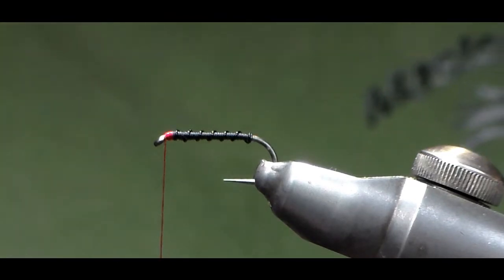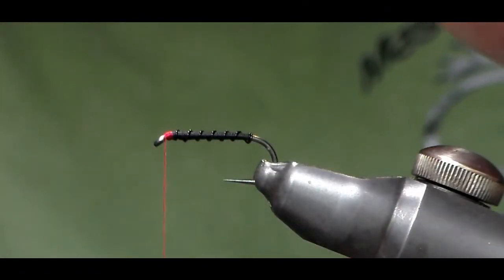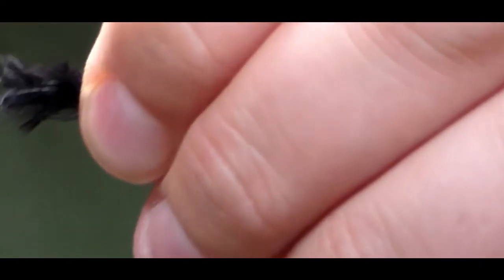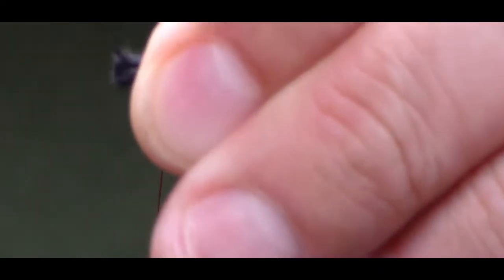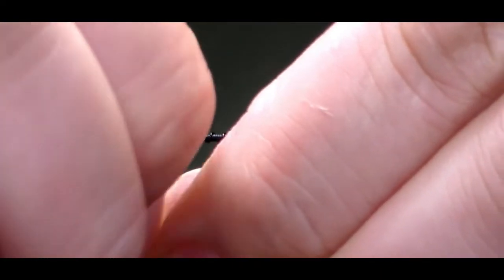I'm going to take my marabou — and I'll show you how much I actually take. There's not a lot of marabou at all; you don't want this to have a big wing on it. I'm going to cut the marabou and try to do this on camera. Bring the scissors up and straight cut right across the back so it's neat.